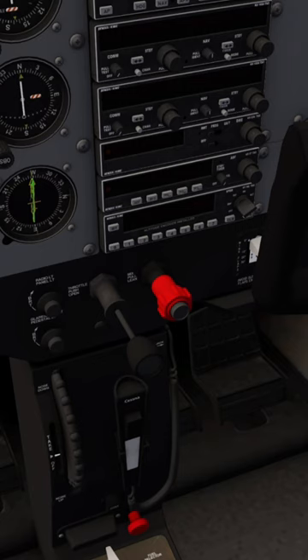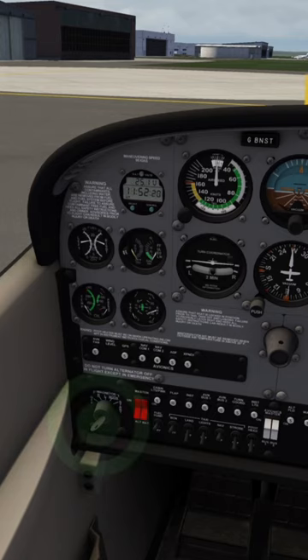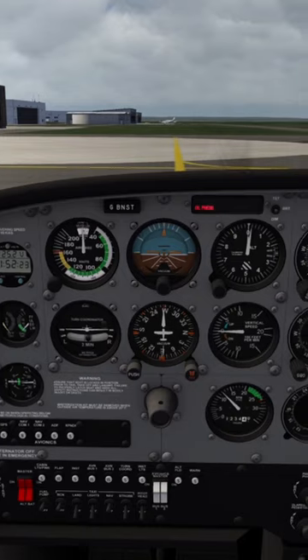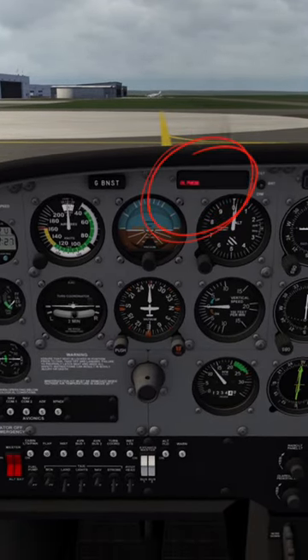Set mixture to full rich and slightly open the throttle. Turn the key to the starter position till the engine runs. Watch the oil pressure rise and wait until the light goes off.